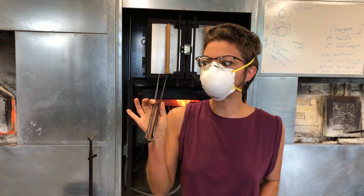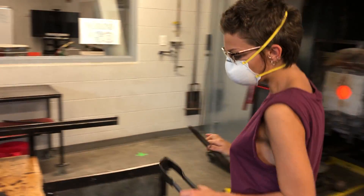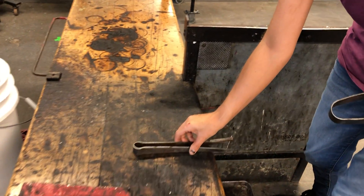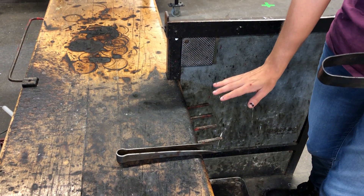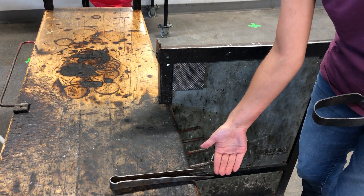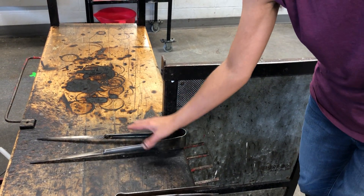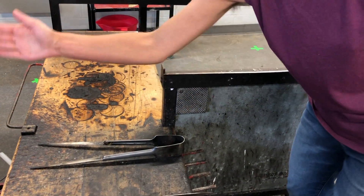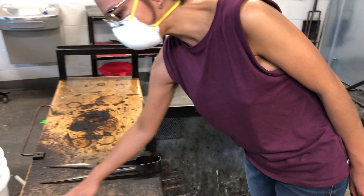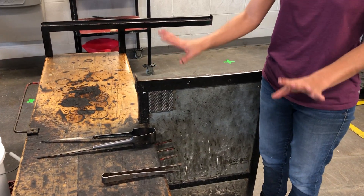We'll go over that at the end of the demo, but I want to briefly show you how to set this up at the bench. Your tweezers — because we don't want wax on them — we hang them off the edge of the bench just slightly so the tips do not get dirty. Then we set up the jacks with the blades facing the back of the bench and the handles facing the front.